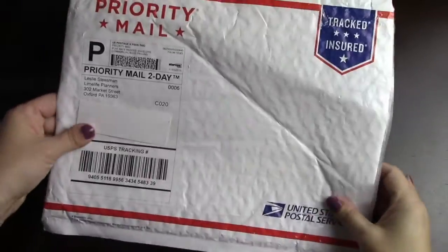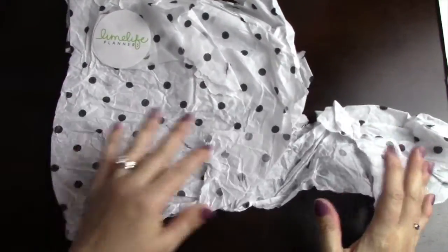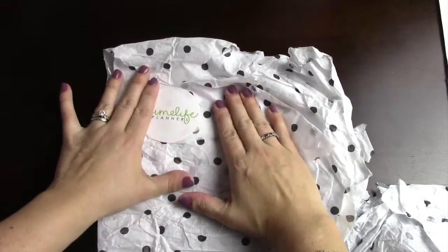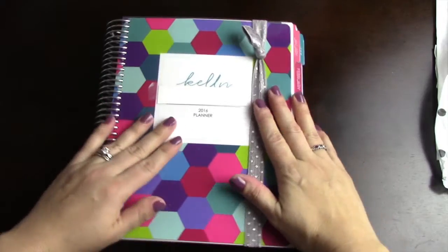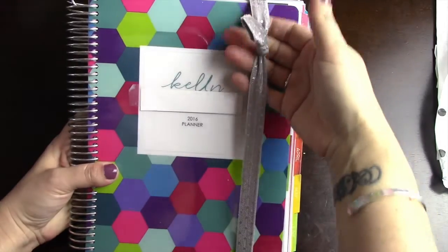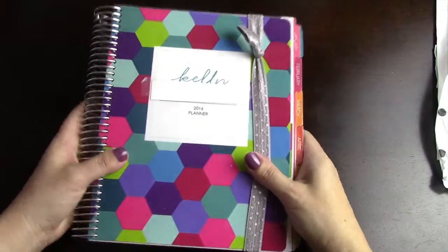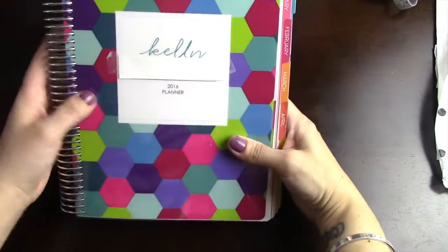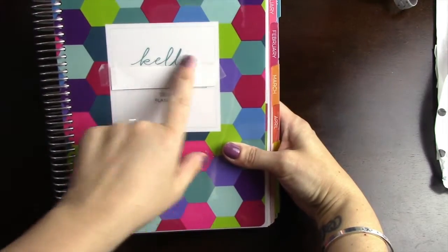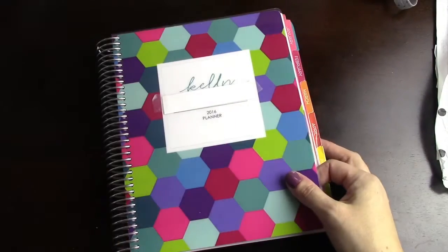Here is what the planner was mailed in — just a regular priority mail envelope, nice and padded. It came wrapped in paper that covered the planner perfectly, with little Lime Life Planner stickers. It came with a band — each planner comes with a surprise band because you don't know what color you're going to get, but this one goes with it very nicely. You can see my first name Kelly and '2016 planner.' The cover is nice, thick, and laminated.